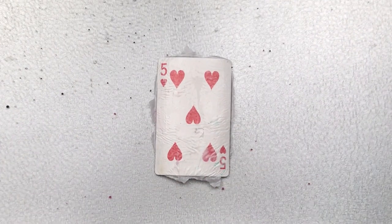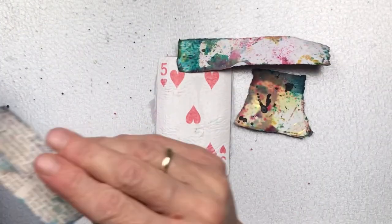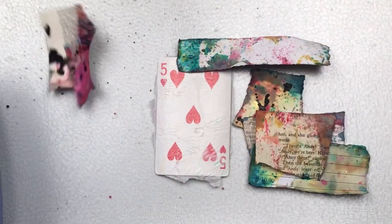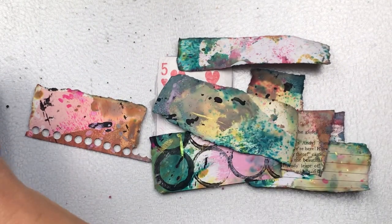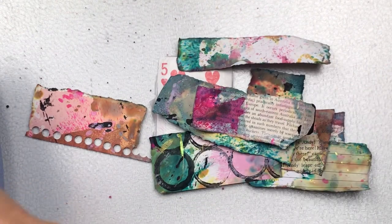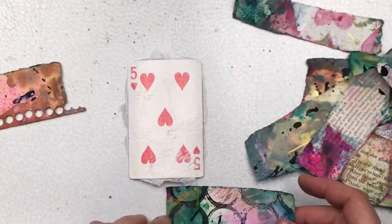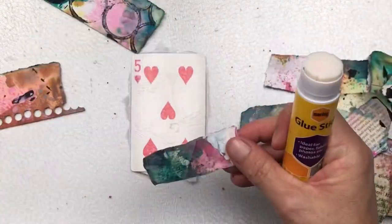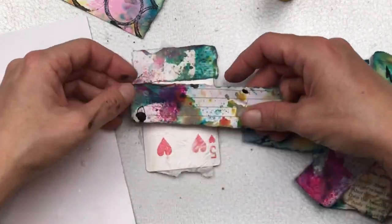Tear off the excess tissue paper for easier handling, then dig through all your happy scraps and find the bits that are your favorite — we're going to use these in layers on our card. Look on both sides because the way you toss them about in the container both sides get colored, and sometimes both sides are beautiful and you struggle to decide which one to use. I found a few and I'm going to start adding them in strips, overlapping at a similar width, adhering with a glue stick.